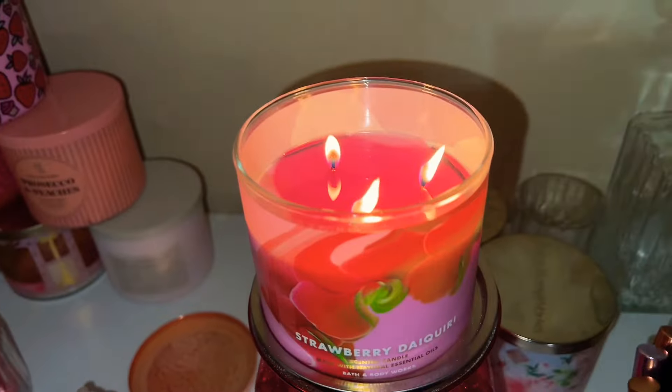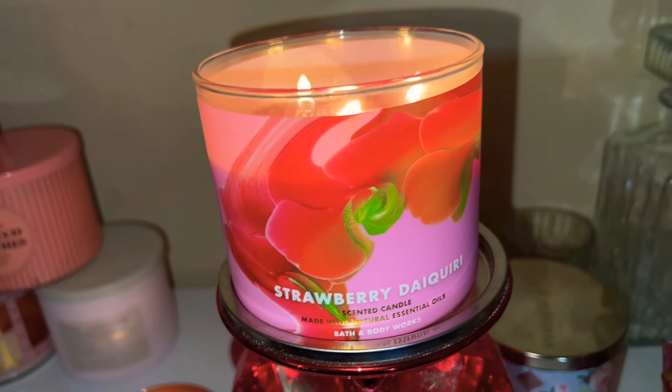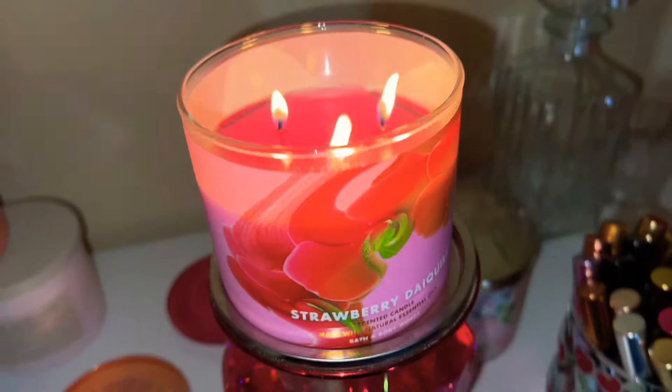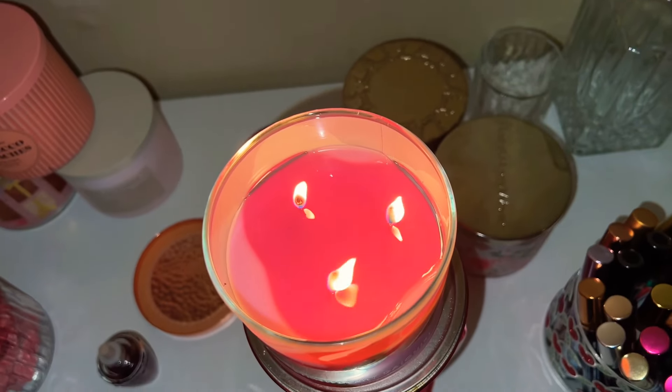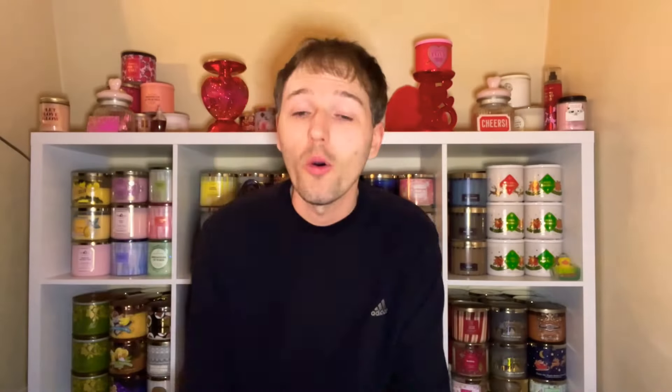I'm kind of regretting passing on it last year — I kind of wanted to pick it up but just never did. But absolutely amazing. Not even a full wax pool yet and it's already throwing. Yes, 20 to 30 minutes into burning this candle and it's already throwing in my bedroom. Absolutely amazing.